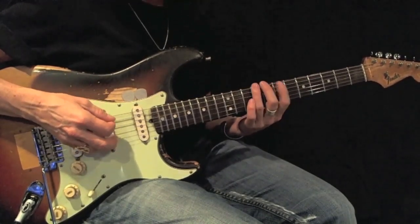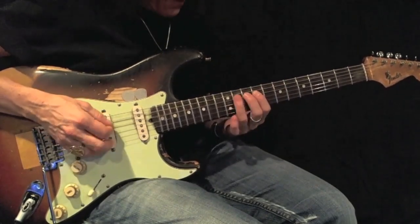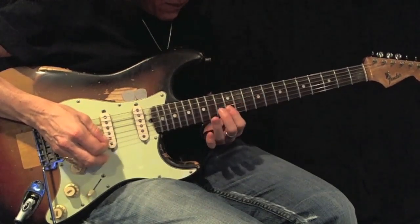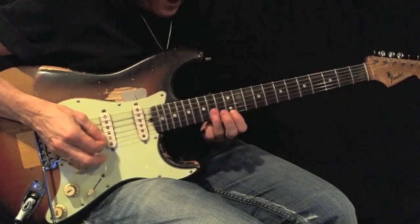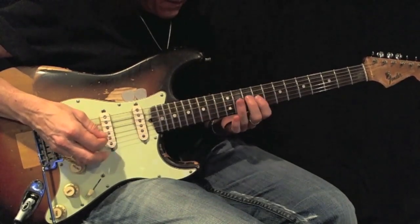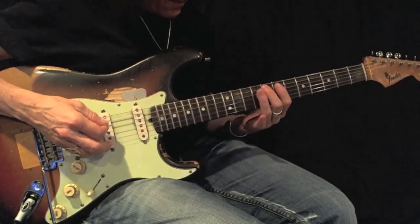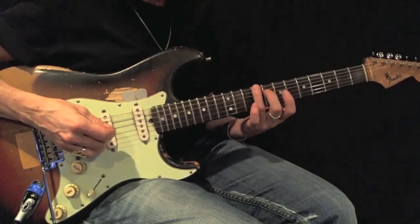1-2-3... 1-2-3... 1-2-3. Then coming back down: 3-2-1... 3-2-1... 3-2-1. Here's my root.